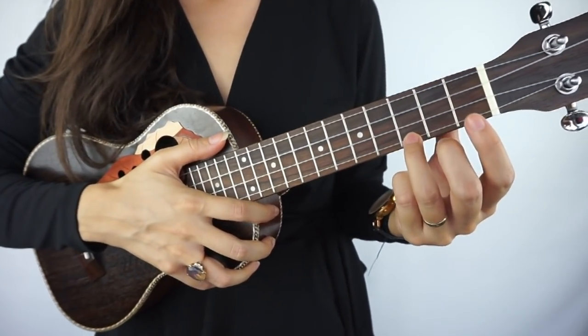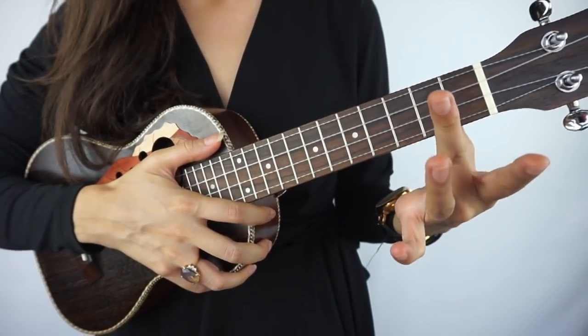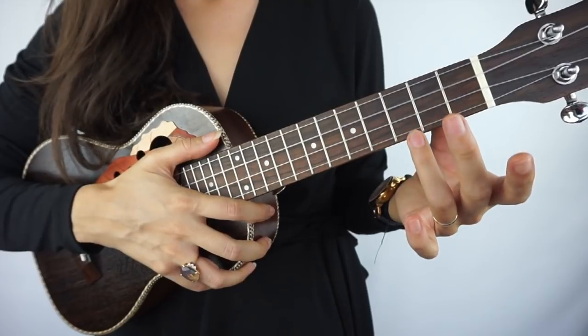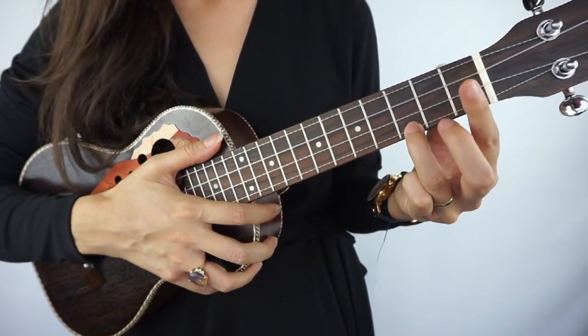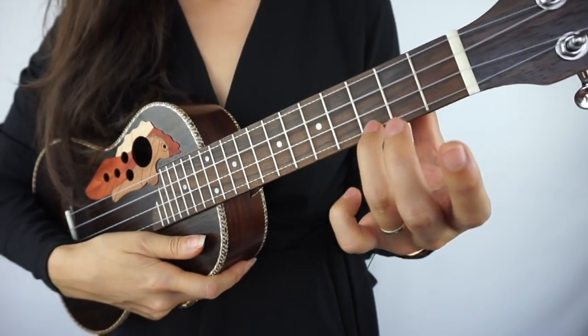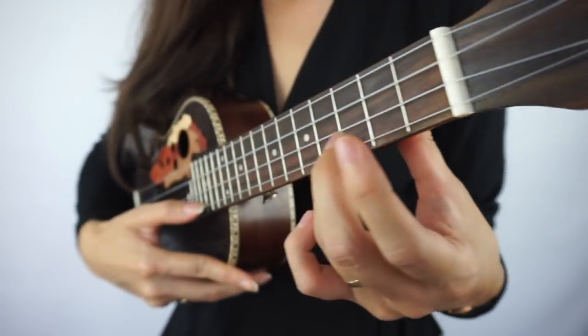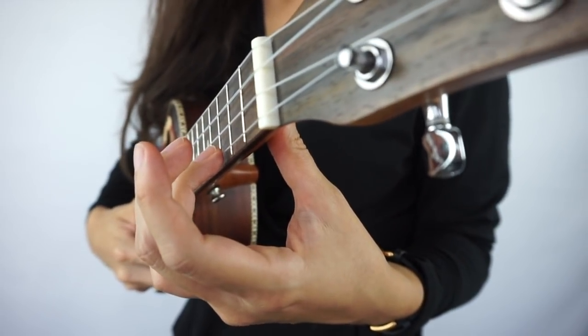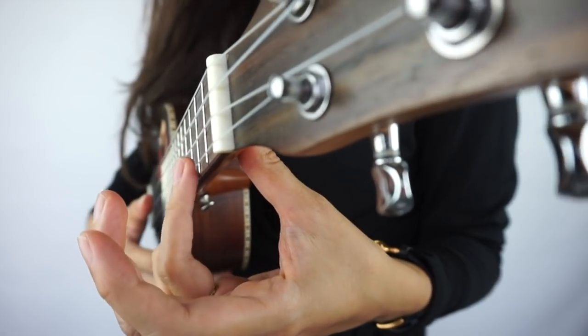For today, any chords on the first fret we'll play with the index finger, chords on the second fret with the middle finger, and since this one is on the third fret we'll play it with the ring finger. Put your ring finger on the string — but just placing it there isn't enough. If you pick now it doesn't sound good; you have to press.